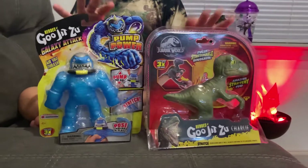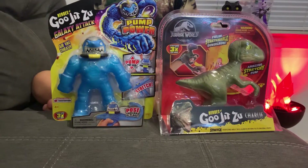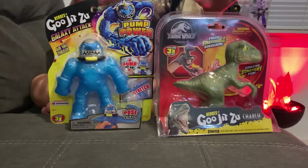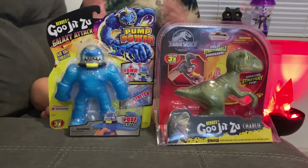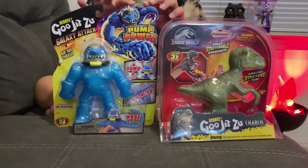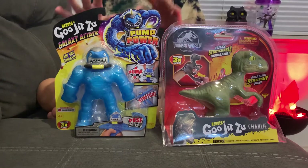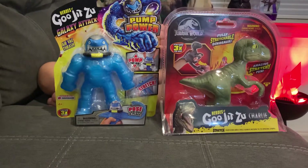Hello guys, we're back with another video. These are the toys I actually got on my birthday — I had cake, I had pizza, and then after that I opened my presents. These are some of the toys I got on my birthday and I'm going to review them. You probably saw the first video; this is basically part two.